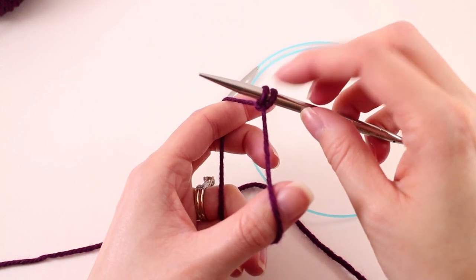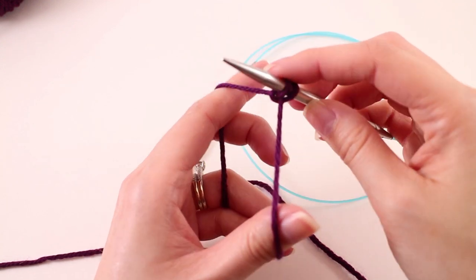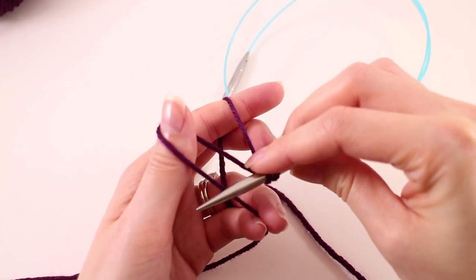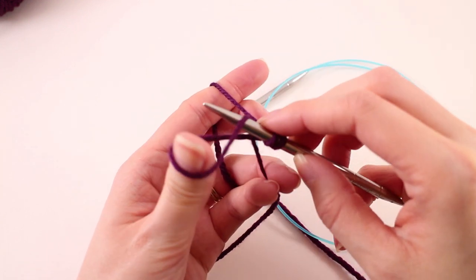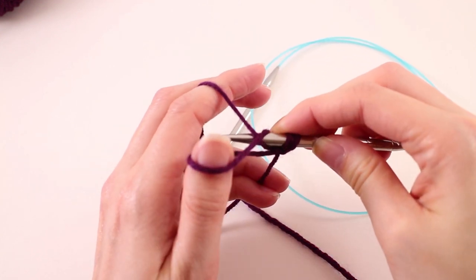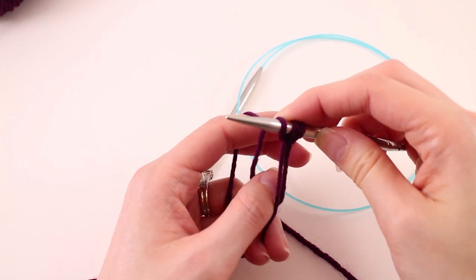That counts as two stitches on our needle. We just need to do that one more time. Pull down and around, grab that loop, go back, grab the loop on your index finger, and pull it through.